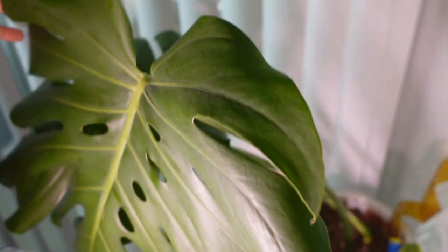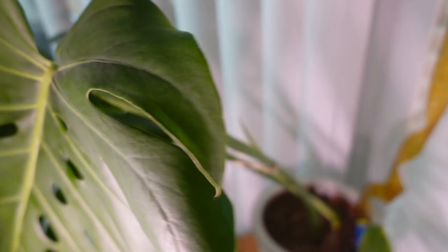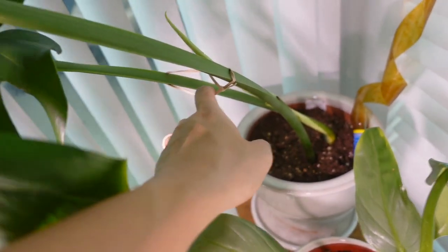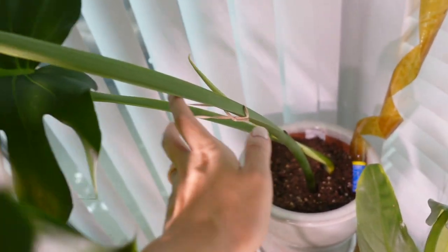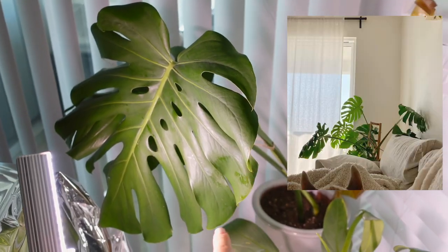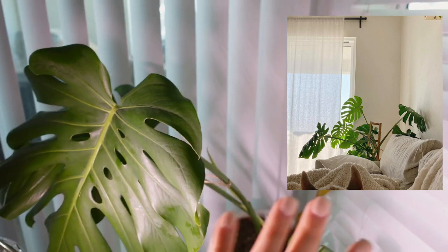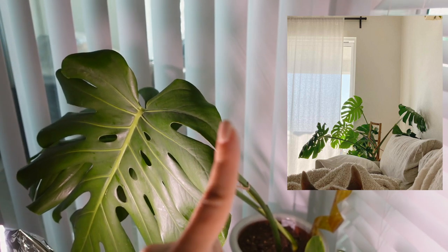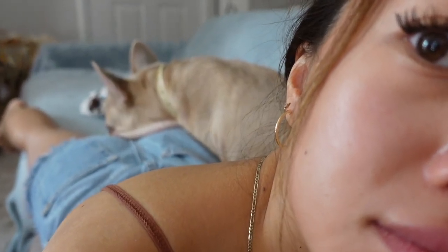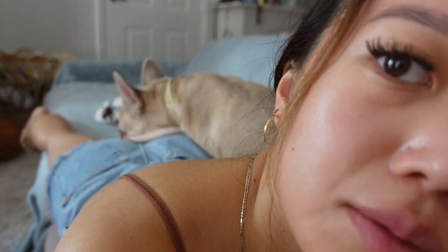The Monstera Deliciosa — you can see the two leaves here, and I tied it together with an old rubber band. I want to do better with this one in terms of trying to tame it, because at our old place it started growing outwards and I couldn't bend it back — it was so mature that it would snap if I tried. It's growing right there. It just likes to lay on my butt.